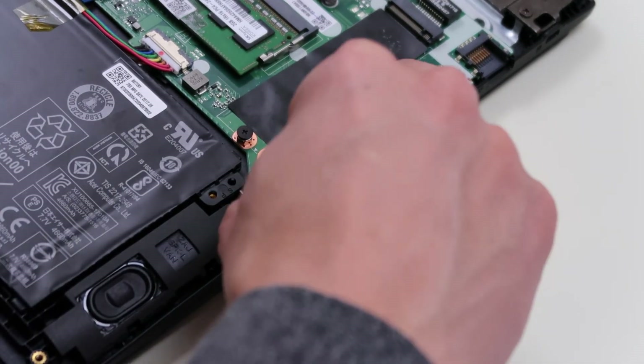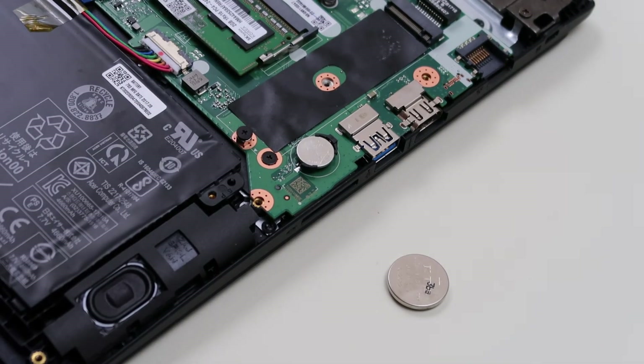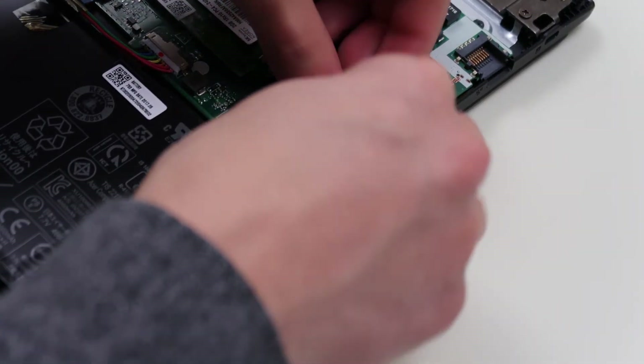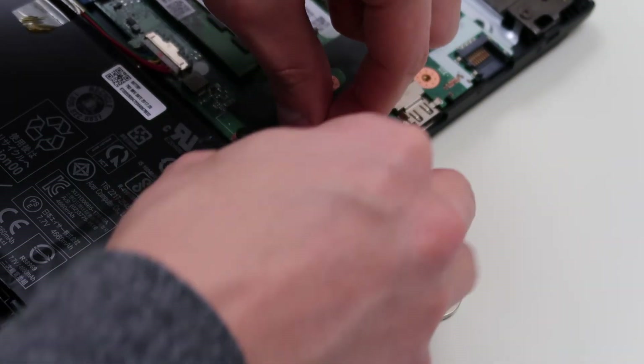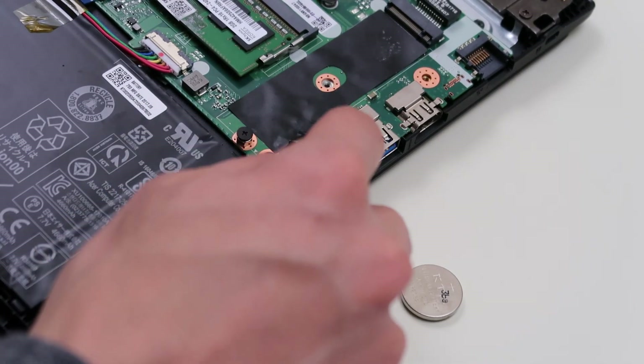After about a minute, put that battery back in. I am going to add some electrical tape because I broke the port — I don't want this battery falling out on me. Had to do it on the video, huh? That's wonderful. So I add some electrical tape and make sure that bad boy is not moving. And that's how you perform a BIOS reset — without breaking it, ideally.